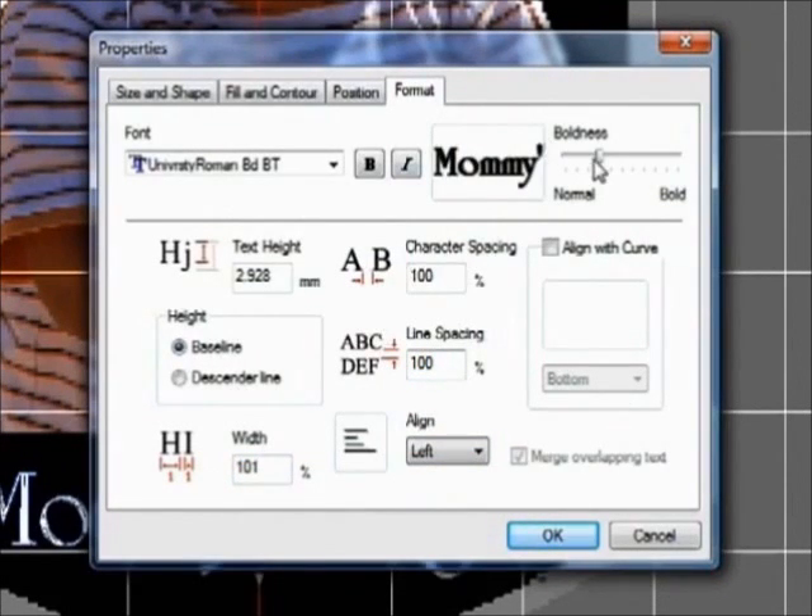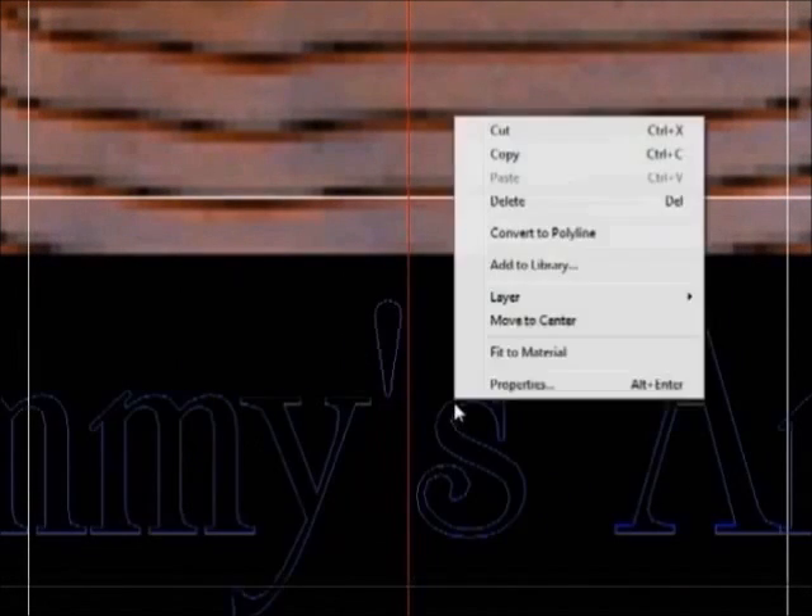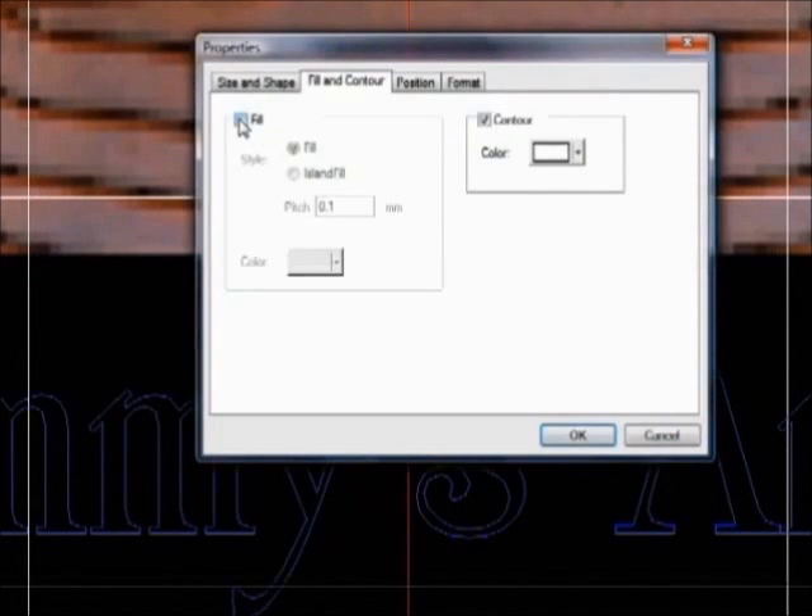You can also merge overlapping text, align with the curve, or adjust the boldness of your text. Under fill and contour, you can specify the look of the text. A simple contour will give you an engraving outline. You can also select a raster fill or an island fill, which simulates diamond scribe engraving.